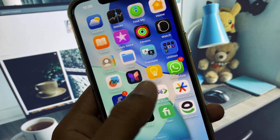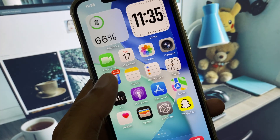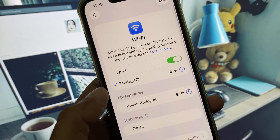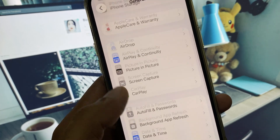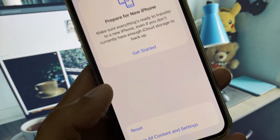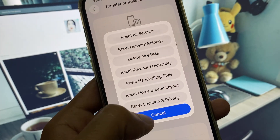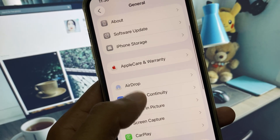So you can easily fix it. First of all, open your Settings and make sure that you are connected with a strong internet connection. After this, go back, scroll down, click on General, and now you need to click on Transfer or Reset iPhone, then click on Reset, and select Reset All Settings. After this, go back.